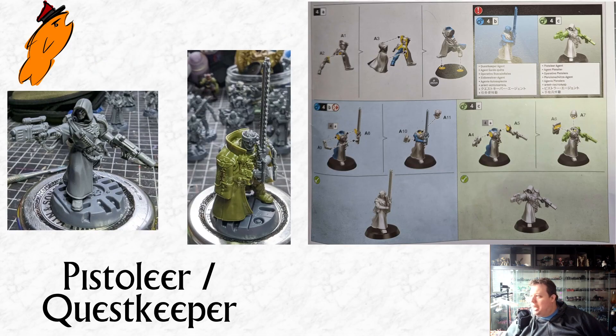Then we've got the Pistolier and the Quest Keeper. I assembled the Pistolier stock. I absolutely love the Pistolier model — I think it's by far the best model in the set. I think they could release that Pistolier model as a character for like £28 as an Inquisition agent for any Imperial team and people would buy it. It is a really, really lovely sculpt that really adds something to the fabric of 40k. Really big fan of the Pistolier.